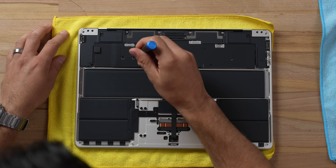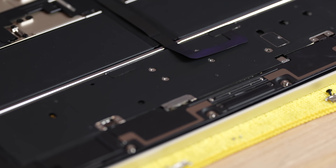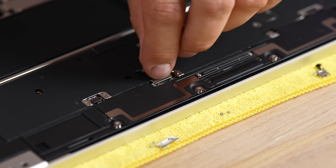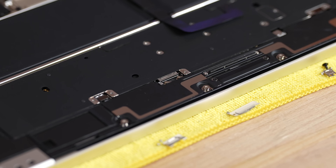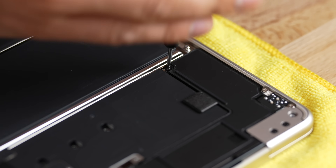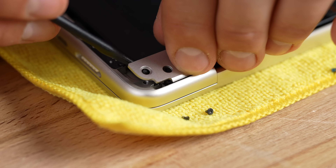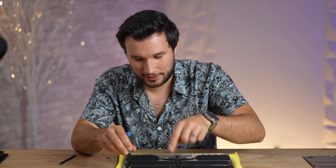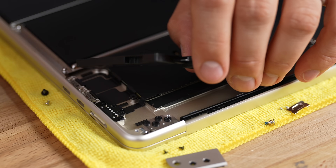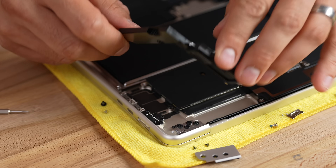Now we start unscrewing the motherboard — I already removed a bunch of screws to save you time. It's interesting that Apple has made some changes to make this easier to service, but one thing they didn't improve is the speakers, because you have to remove them to get the motherboard out. You even have to get the hinges off to get the speakers out to get the top cover off. The speaker is coming out now — we do have a cable underneath.